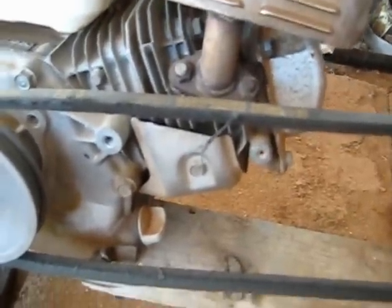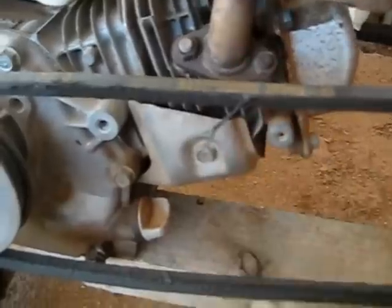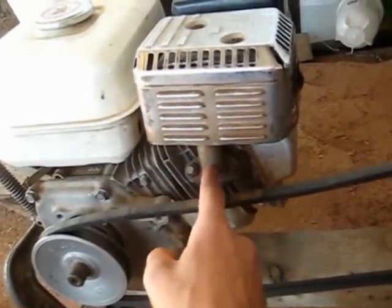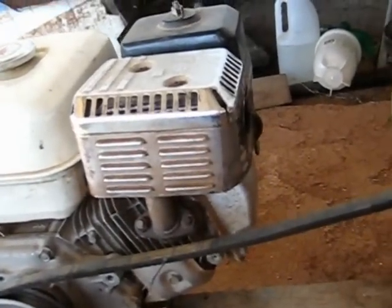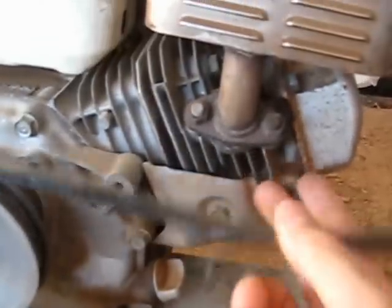Now the repair shop that we use couldn't get the parts in. They just said at first, 'Nah, just work it really hard, she'll clear up, she'll be all right.' Well I don't agree. If you're going to change the oil rings, I'll change the compressor rings as well. There's no issue just changing the oil rings because the pressure is still okay — it's just the oil is getting past the cylinder, getting past the compressor rings and seeping into the combustion chamber, burning a little bit of oil. So when I get some spare time, I'll replace the oil rings and the piston rings.